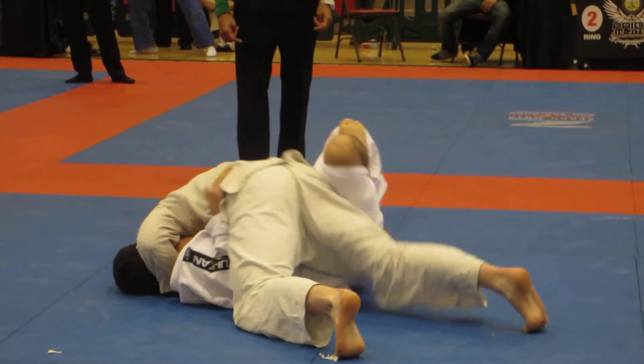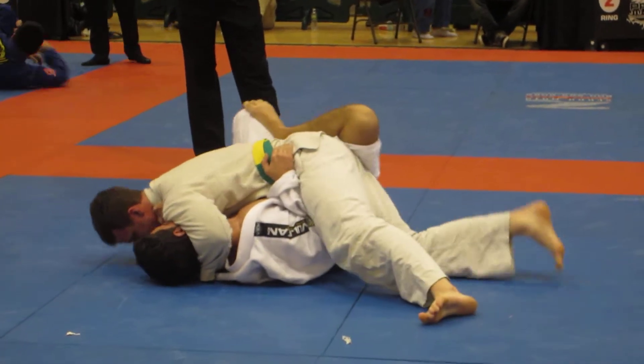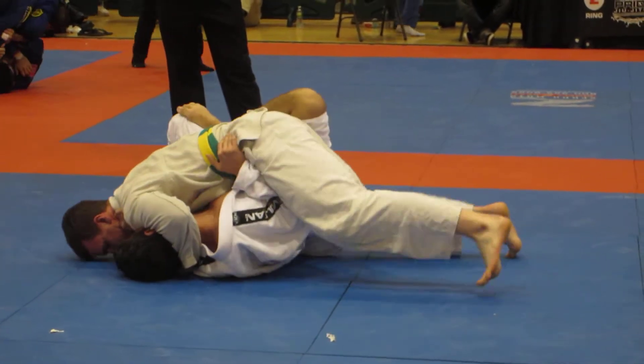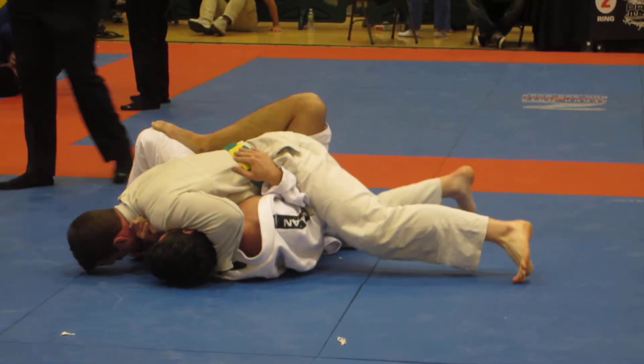Stevie, when he looks to pass over, I want you to push him right on the floor. He's on his tippy toes — he doesn't have a good base.